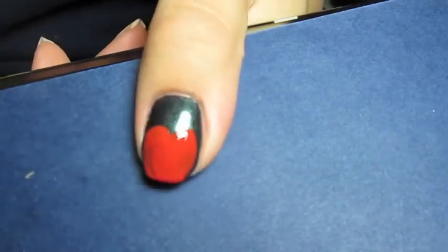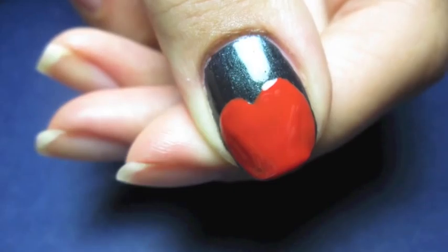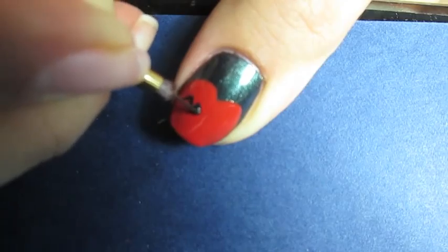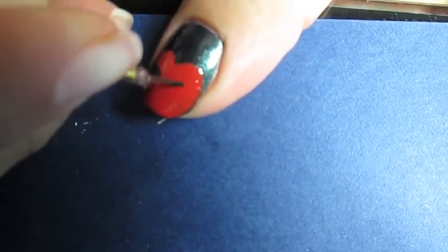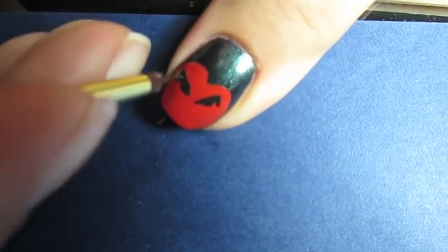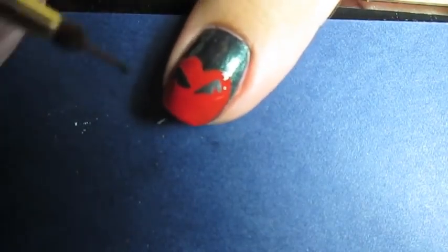This color shows up really red on camera, but I promise you it is a dark burnt orange. Next, I took a very tiny paintbrush and some black acrylic paint to create the eyes and mouth of this pumpkin. Same thing I did with my monster faces — I looked up an evil jack-o'-lantern on Google and then created the eyes and the mouth in the same shape that I found online.